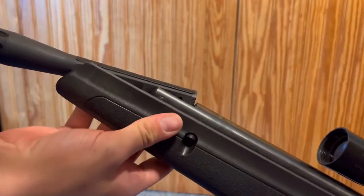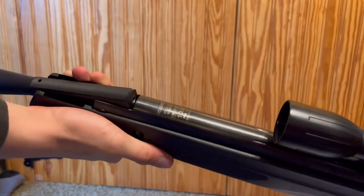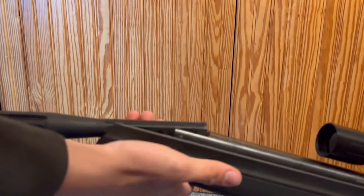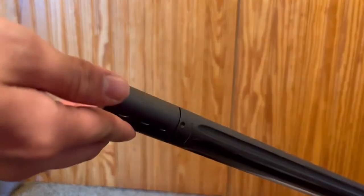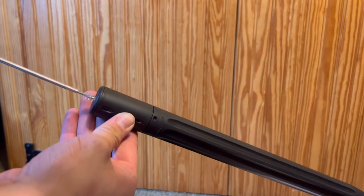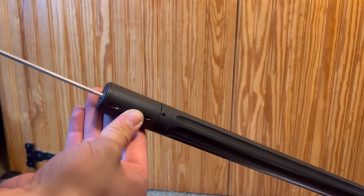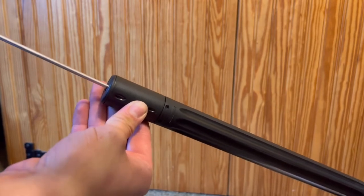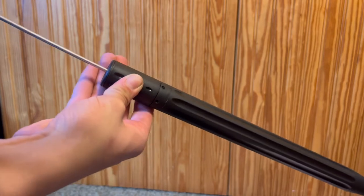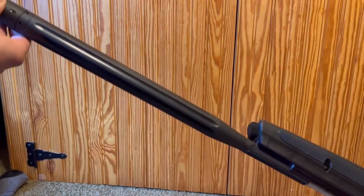You're going to want to cock the barrel just a little bit so the hole is barely showing for you to clean it. Just cock it a little bit, then put the rod straight in and turn it clockwise. You only want to go one way, so just run it through clockwise, brush it all out, and it's going to come out the end.